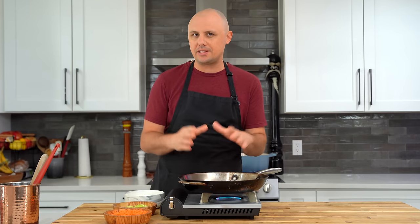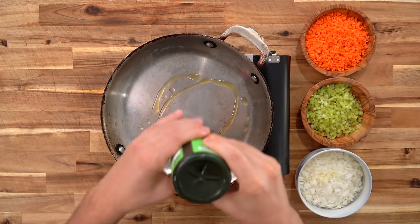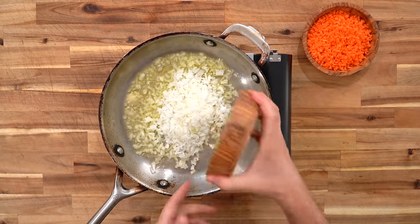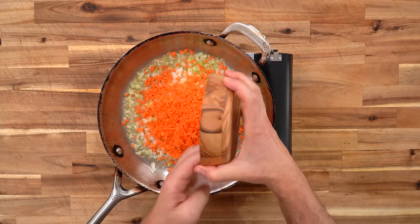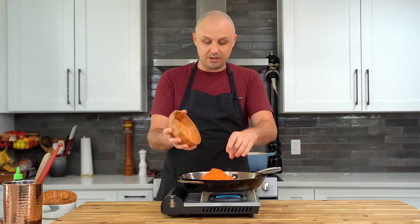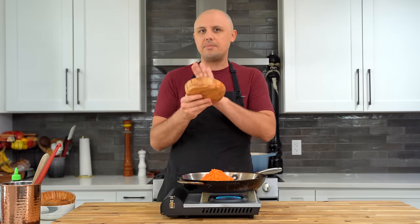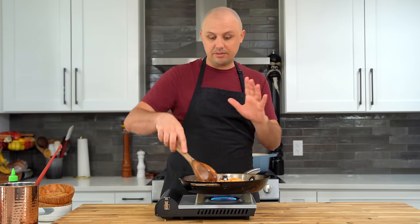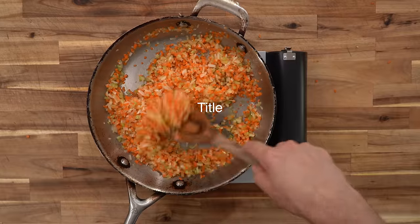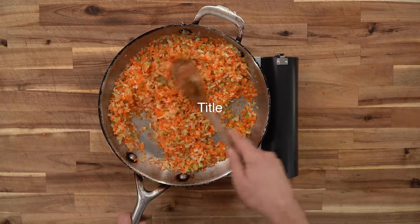While your tomato sauce is bubbling away, let's start the meatballs. Medium heat pan, extra virgin olive oil, going in with some really finely diced onions — a little sofrito here — celery and carrot. I used a knife to chop those all up, which is a good opportunity to practice your knife work, although a food processor works too. Same as the onions, I'm going to sweat these down 10 to 12 minutes until everything is nice and soft and fragrant.